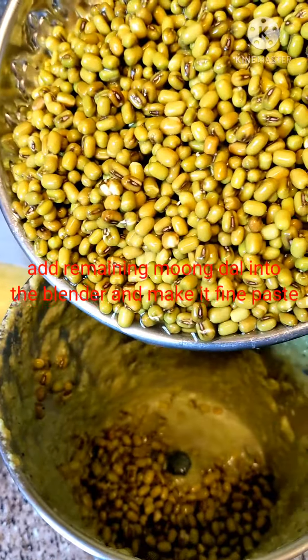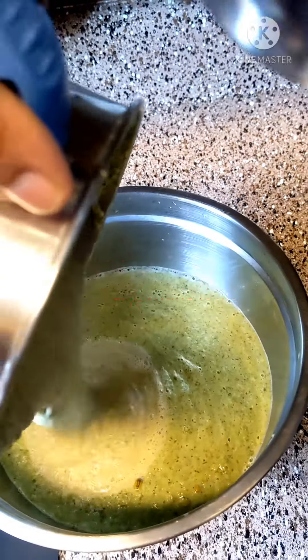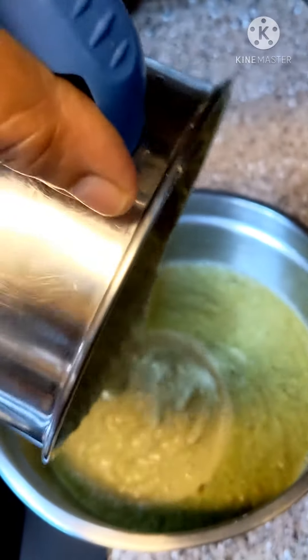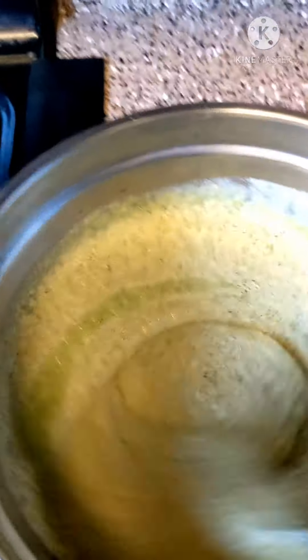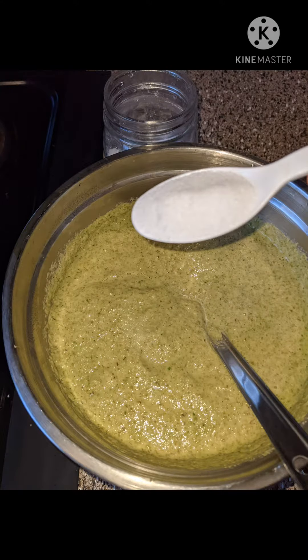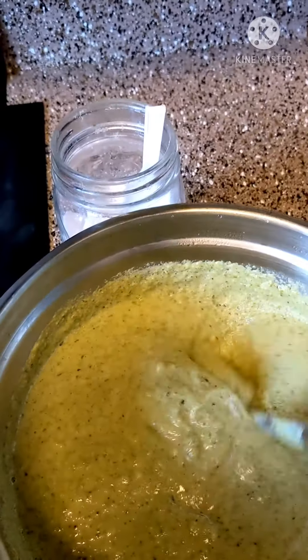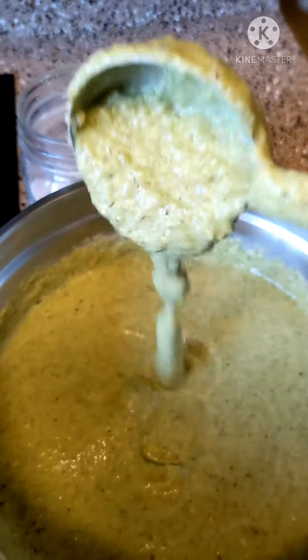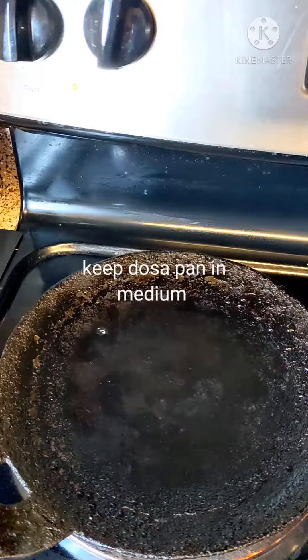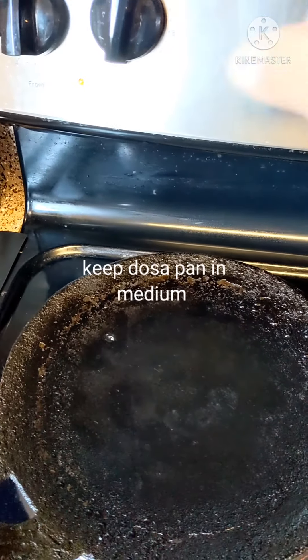Now add the remaining moong dal into the blender and grind it into a fine paste, then add it to the same bowl. Mix it well and add salt according to taste. The batter should be in a pouring consistency — not too thin, not too thick, like idli batter.